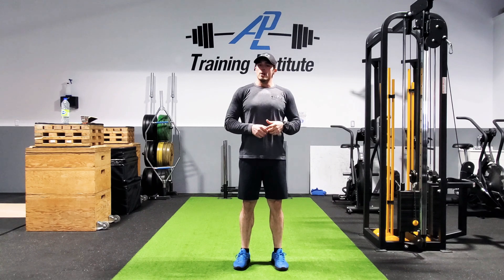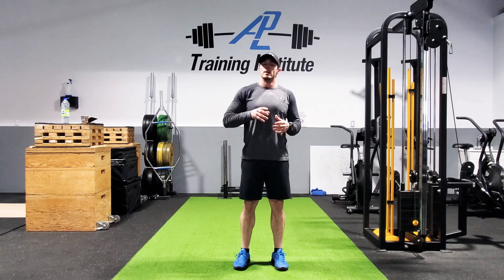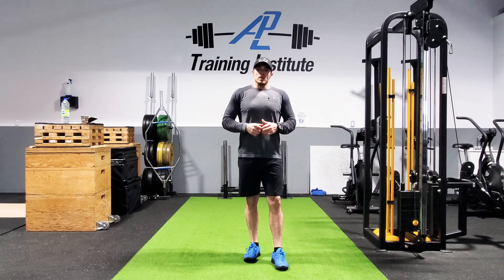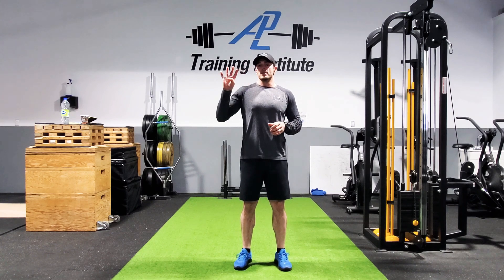Clock lunges are essentially just thinking about a 12-hour clock, picking a couple different times on that clock, and just performing lunges. I've done a couple sets and just wanted to record this quick video on the last one. No weights necessary — I'm going to pick four different times on the clock.